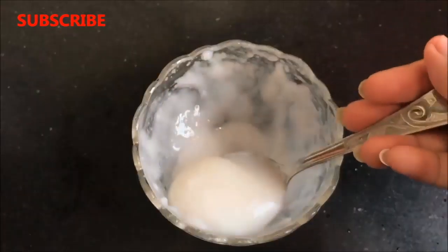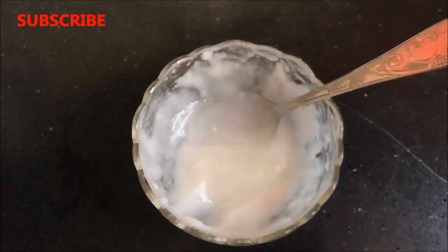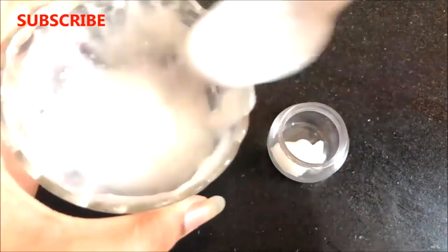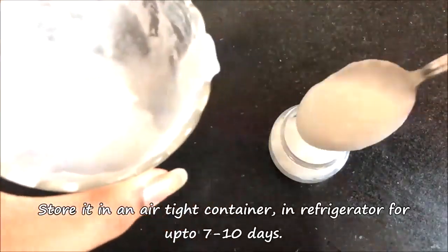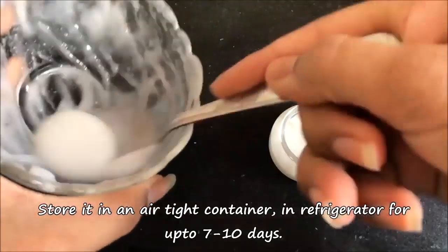After mixing everything really well, your homemade skin whitening and anti-aging rice cream is ready and it will look like this. Transfer this cream into a small container and you can store it in the refrigerator for up to 7 to 10 days.